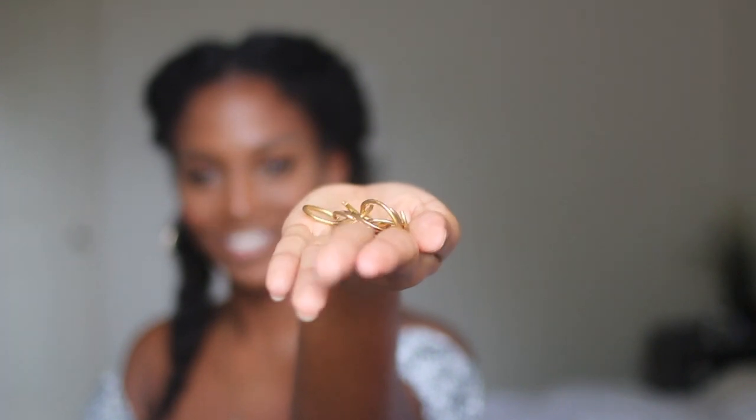To accessorize, I'm just adding these gold rings, which you can get from the beauty supply store for like two dollars a pack. I'm adding them randomly throughout the flat twist itself, all the way down to the end of the twist.